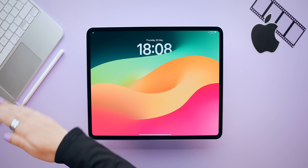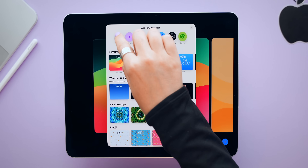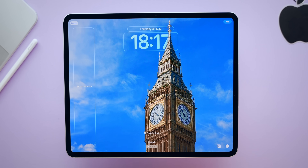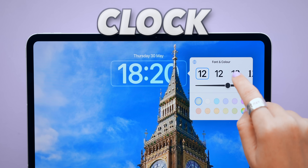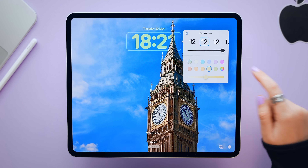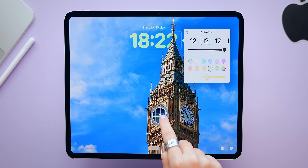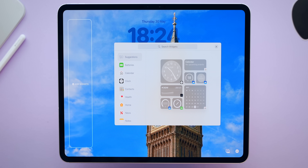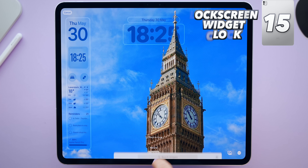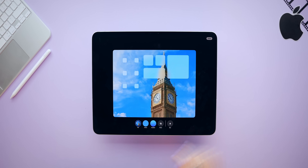Let's make the iPad Pro look a lot better starting with the lock screen. Pick a good picture — live images work too. Tap the clock to choose a different font, adjust its thickness, or use the color picker to match a shade from your wallpaper. Then add widgets like date, time, battery, weather stats, and reminders.